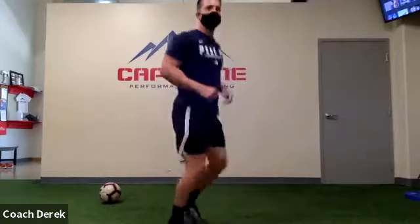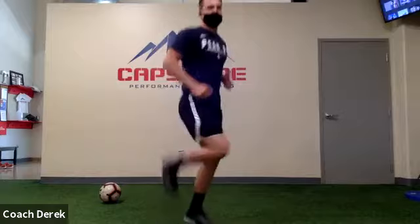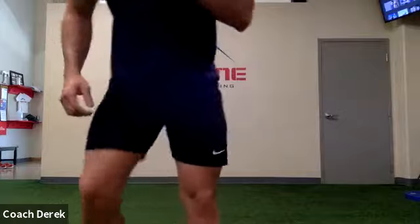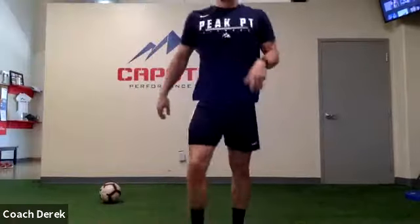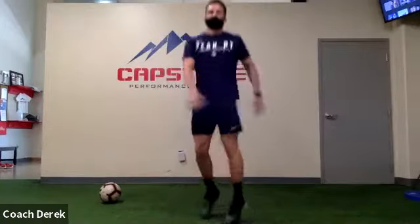Alright, alright, now some butt kicks. Alright, next up — now we're just gonna pop in place and twist our hips and our arms.